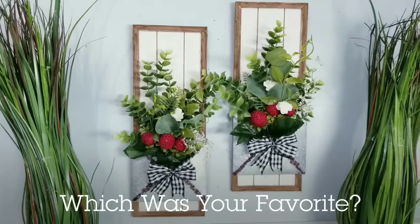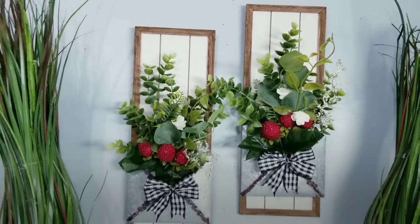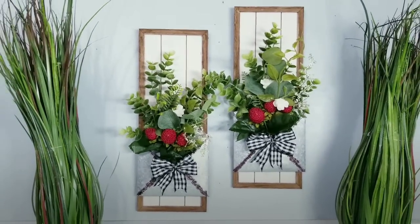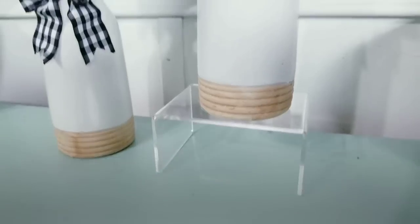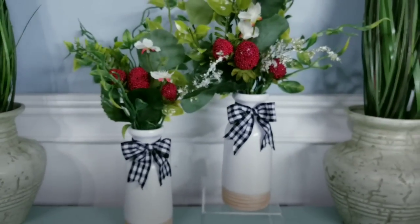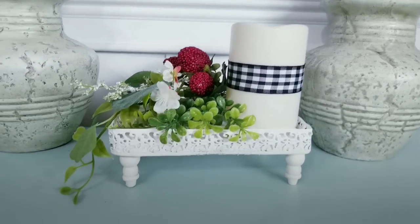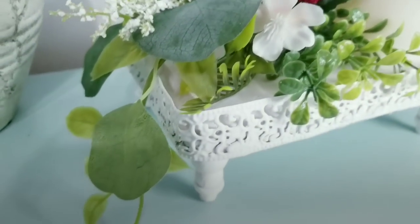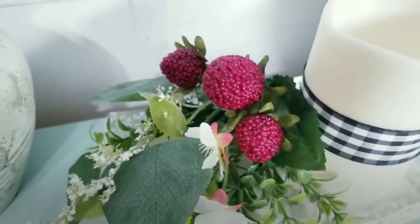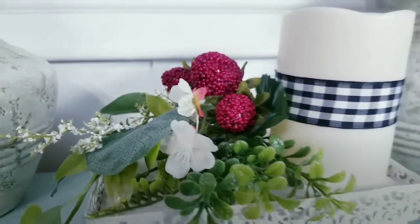All of these budget friendly DIYs today were so fun — let me know in the comments which one was your favorite. Leave a thumbs up if you enjoy crafting as much as I do and share this video with your friends that love to craft too. Don't forget to check me out on Facebook, Instagram, TikTok, and Pinterest for projects and more giveaways. Don't forget to subscribe to see more — it's absolutely free. Thank you guys so much for watching and I will see you all next time.